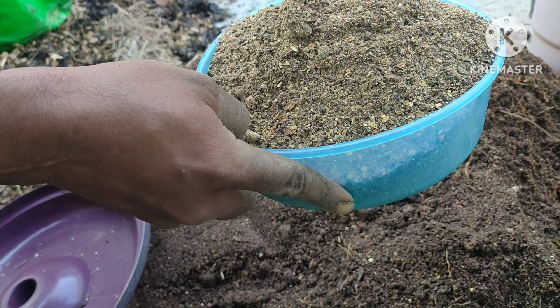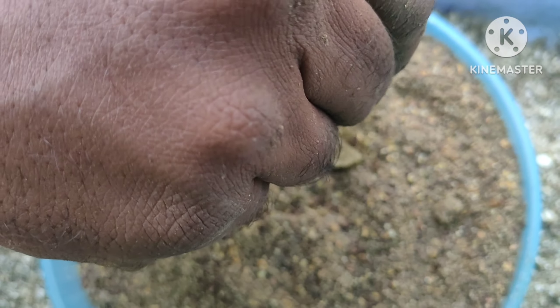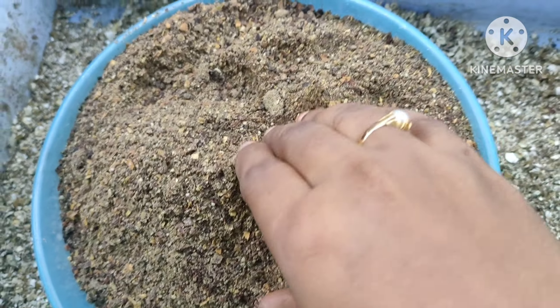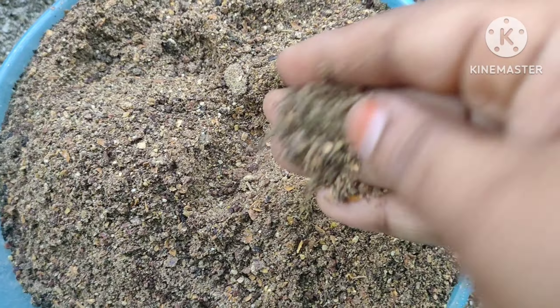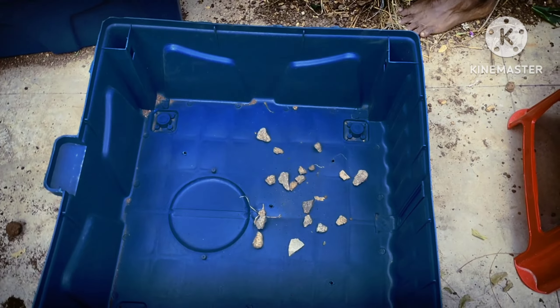I will mix the eggshells to add calcium levels. I will mix the eggshells with a lot of calcium. Once I use the eggshells for calcium levels, I will also use bone meal powder. Use the soil with a proper dosage.